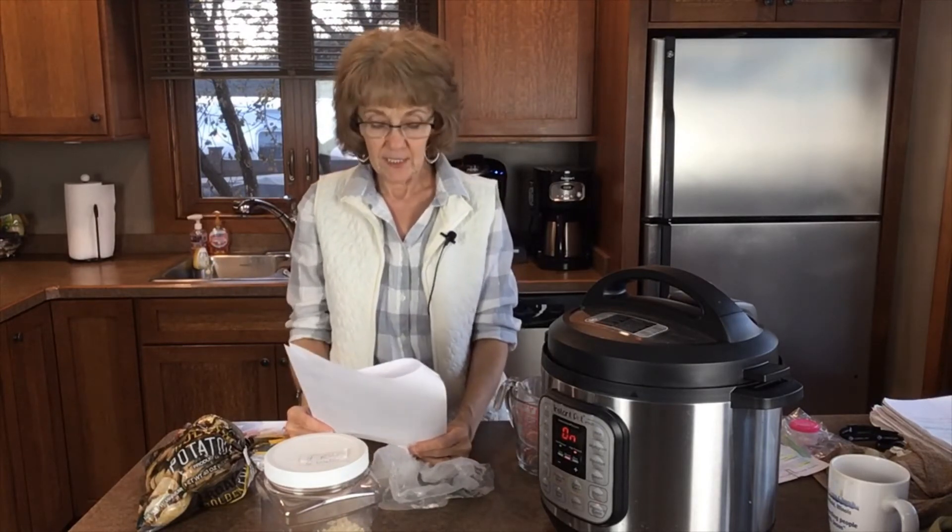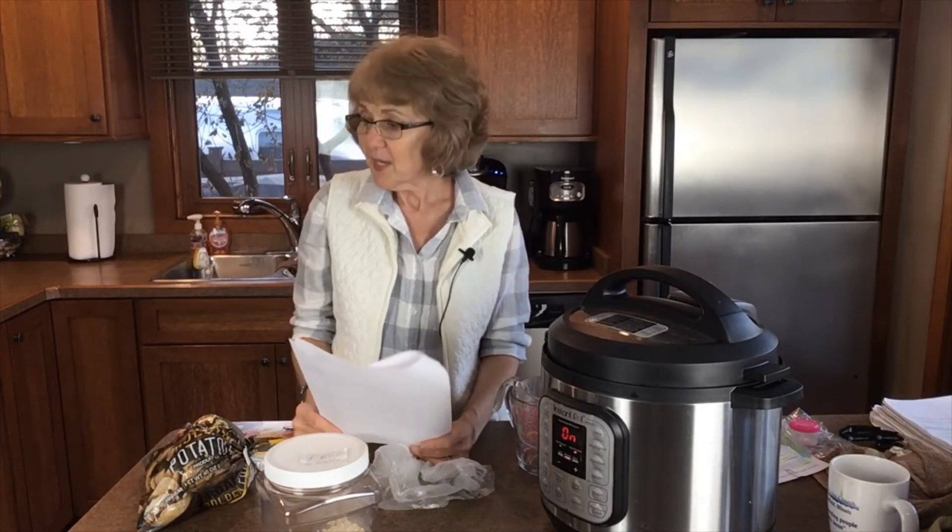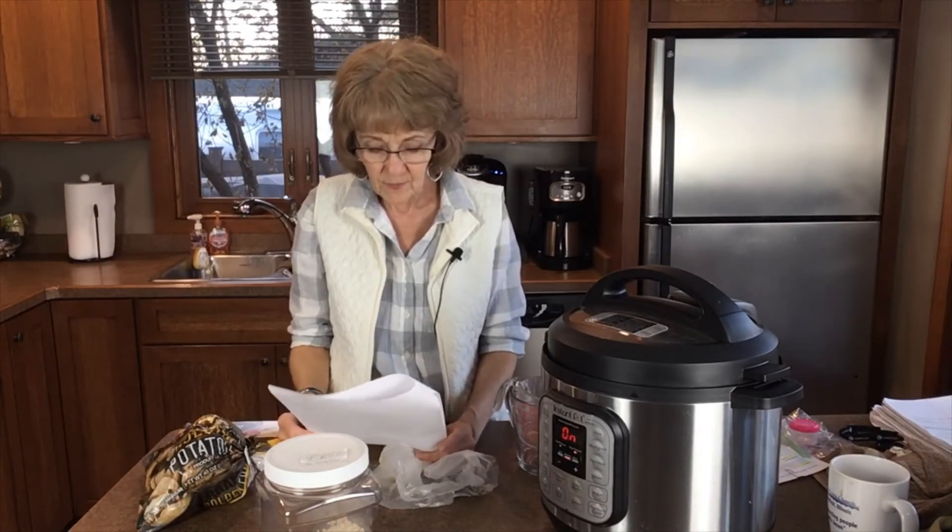Other time-saving tips include washing all your veggies at one time when you get home. I have one of those dry mats that you lay everything on, and I come home and wash all the sweet potatoes, peppers, everything that's going to be used that week. I let it sit out to dry because when I'm making a recipe I don't want to drag everything out and wash it then — I'd rather do it all at once.